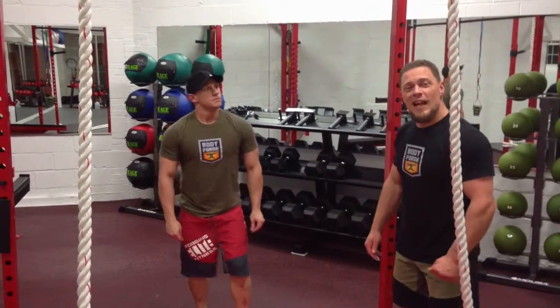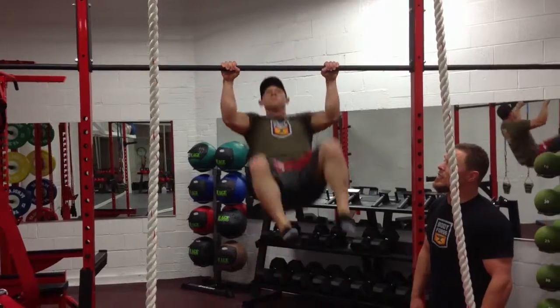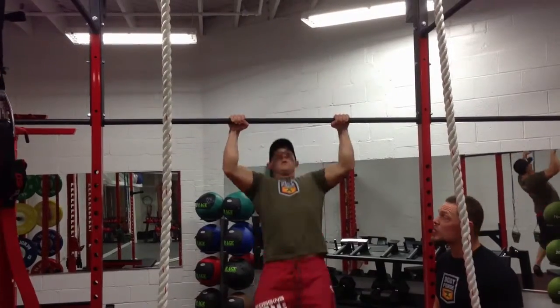One of my friends and clients here, Mike, is going to take us through something called Muscle Up. Up above the bar, he's using a kipping technique to push himself above the bar. It's an explosive and powerful and very functional technique.